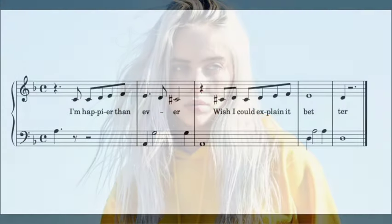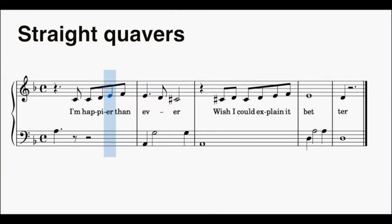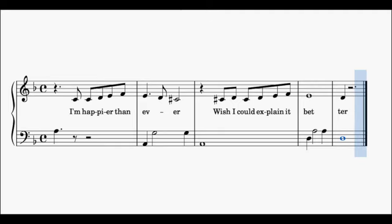Now let's listen to it with straight quavers. It completely changes the feel of the melody. There really is a lot of power in these swung quavers.